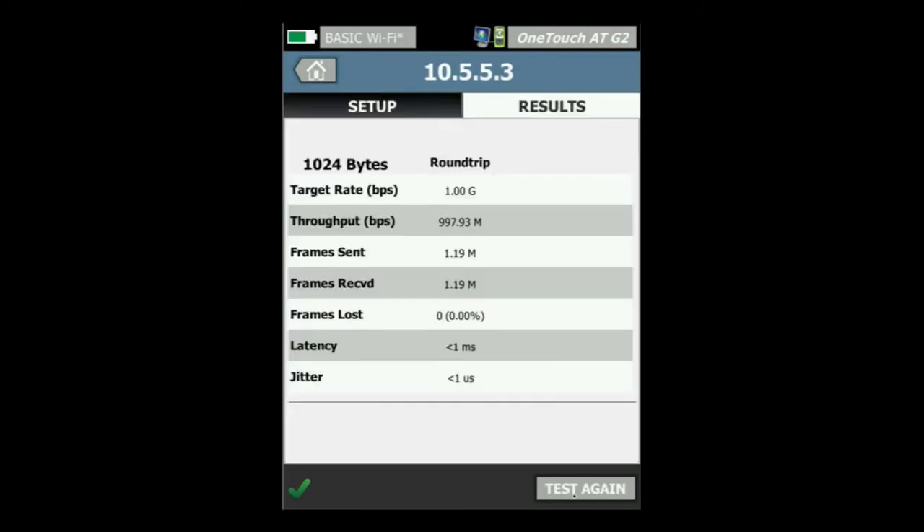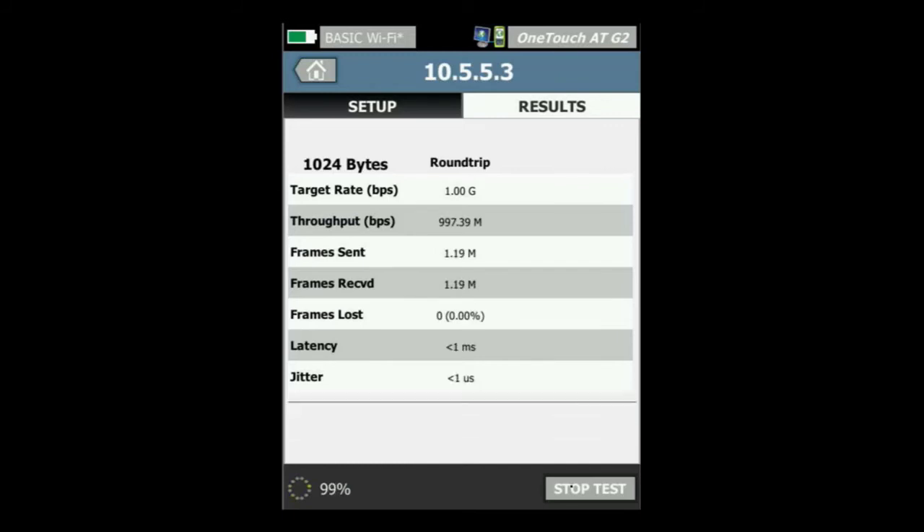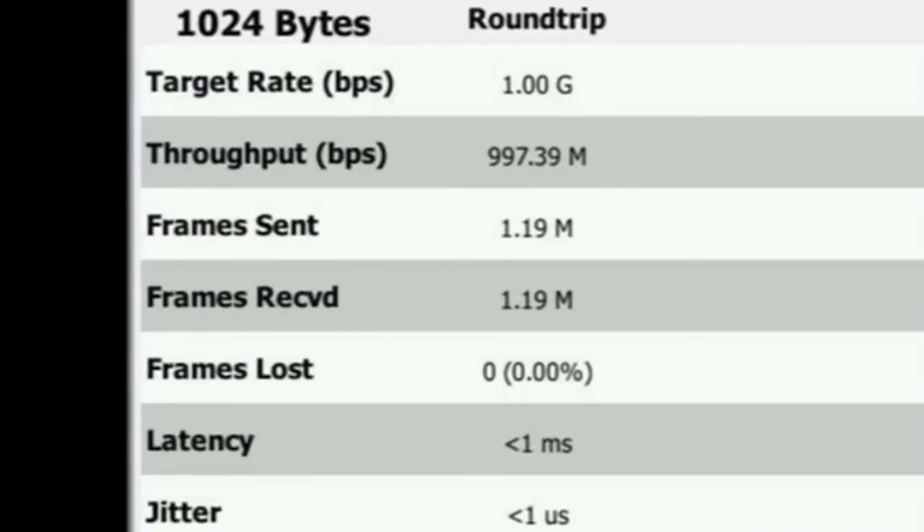We're going to run this test. The OneTouch ATG2 is going to send traffic full line rate through the media converters, through the tap. And we're going to find out: can we achieve that throughput we're looking for? And we did. We were able to achieve this with zero frames lost. That is fantastic.